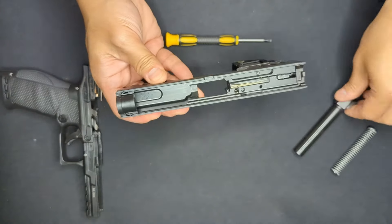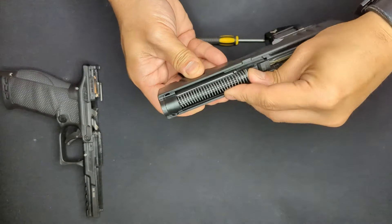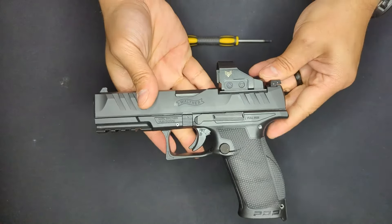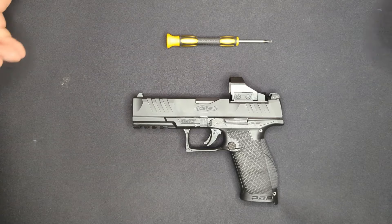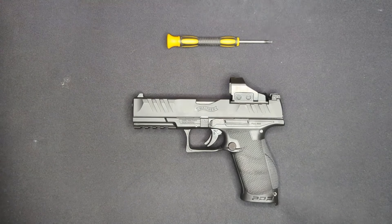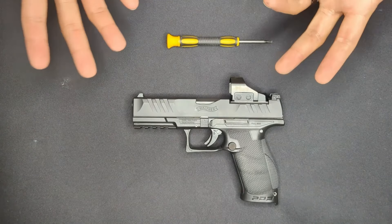Everything is mounted up and torqued down. All we need to do now is drop the barrel back in place, the recoil spring back in place, and drop this back onto the weapon. After everything is mounted and torqued down, don't forget to zero the optic at the range - it's not going to be perfectly lined up straight out of the box no matter what. It'll also give you a chance to get trigger time in and practice with the optic.